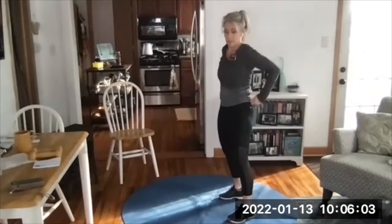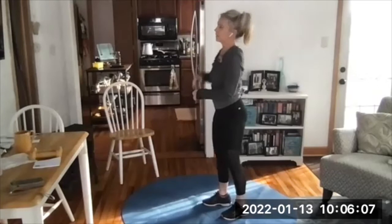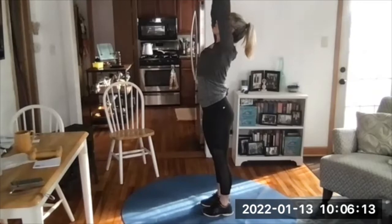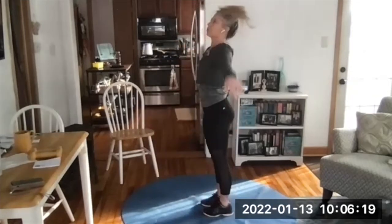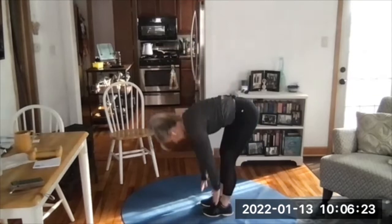I might start with hands on the coffee table and end up on the dining table, because to do higher reps I need an easier version. So you might not do one variation of push-up today — you might start with one and finish with another.